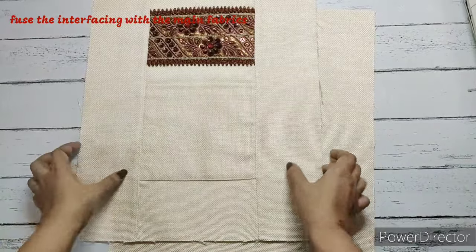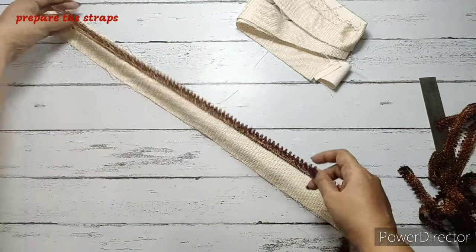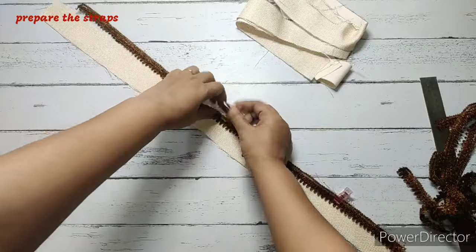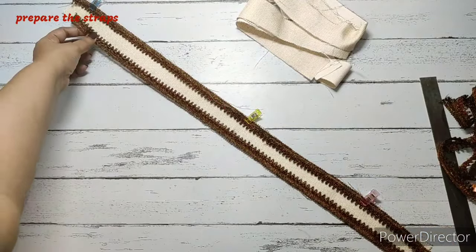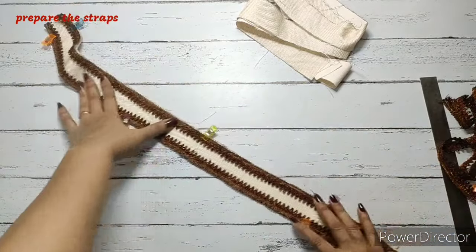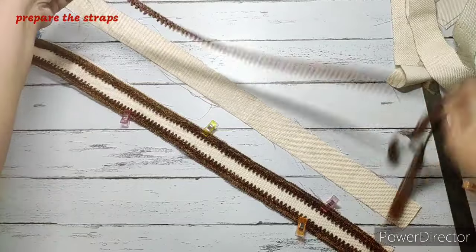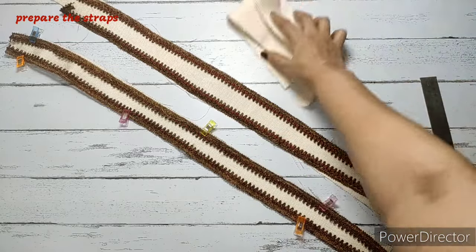Now we'll prepare the straps. We'll take the strap fabric and the thin lace, and place it so the raw edges are together. We'll do the same for another lace, align the raw edges, and make a stitch. We'll do the same thing for the other strap — put two laces, align them on the sides, and make a stitch on all four.